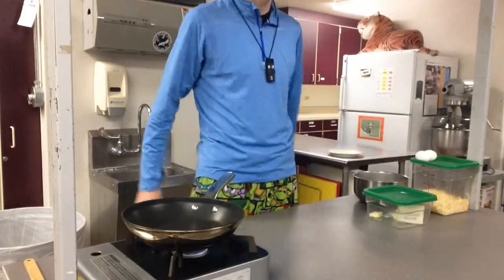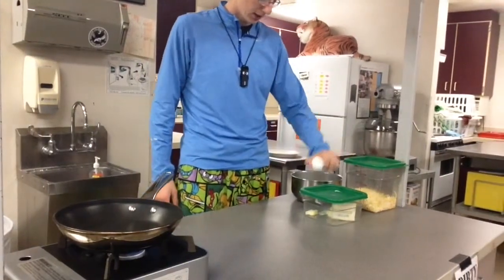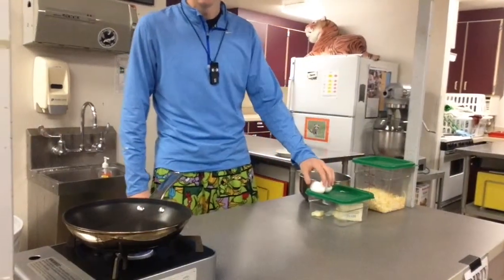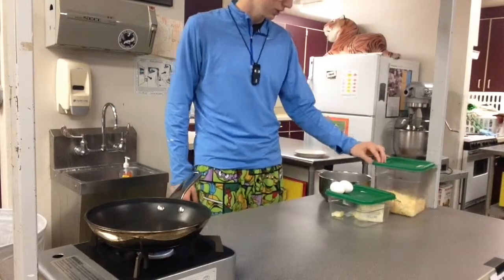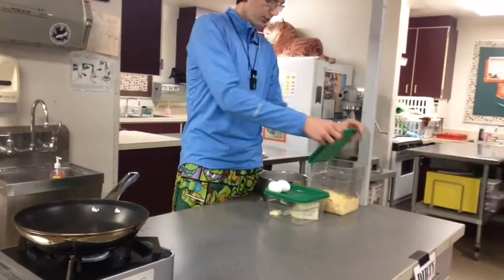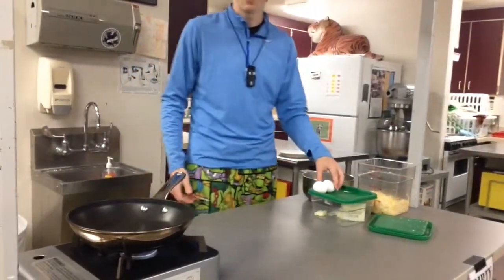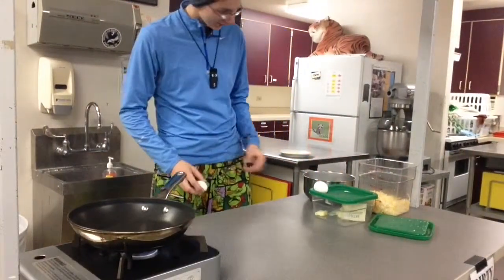Today I'm going to show you guys how to make an omelette. This is a really basic and easy way to do it, and it's only one of two that you can be taught in here. Westbrook's way is a little bit different, and it works, although I don't prefer it.